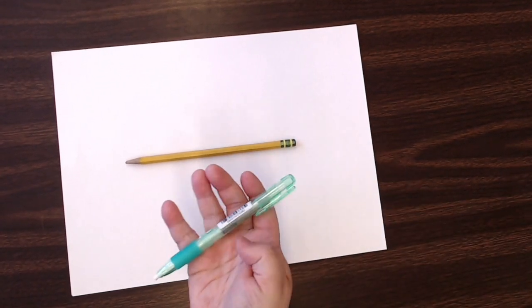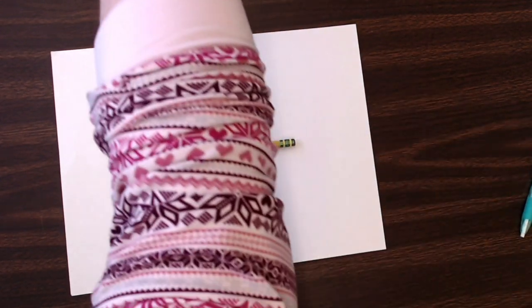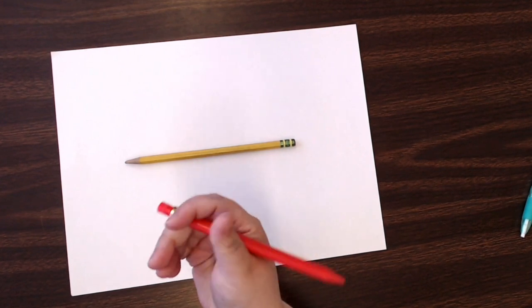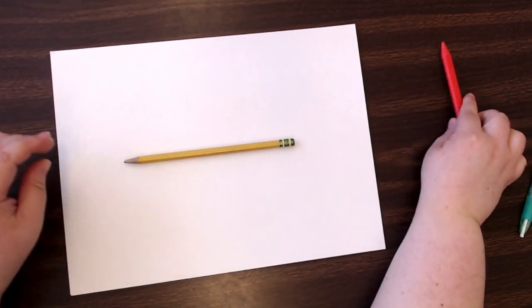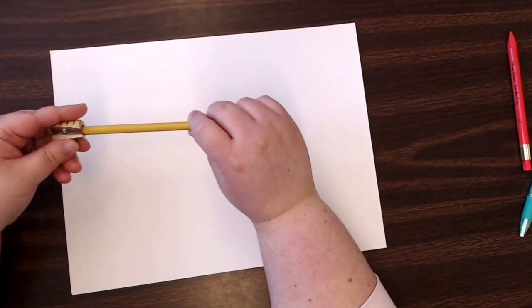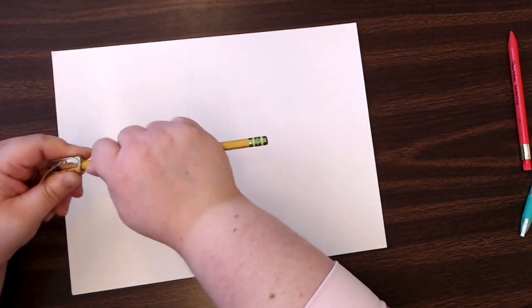Mine doesn't have an eraser on the end of it, so I have a stick eraser here. I also have an eraser on the end of this mechanical pencil that I might use. You don't want to use a mechanical pencil for this — you want a regular pencil, and you want it to be nice and sharp.